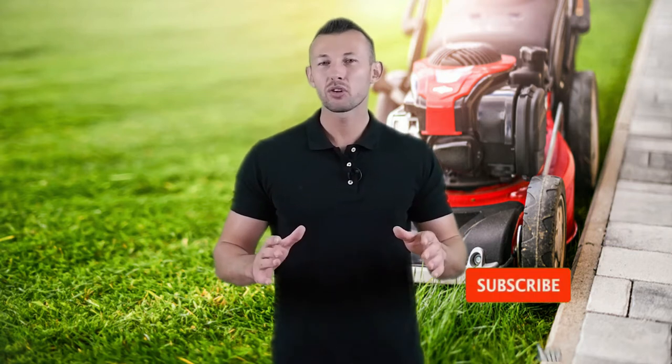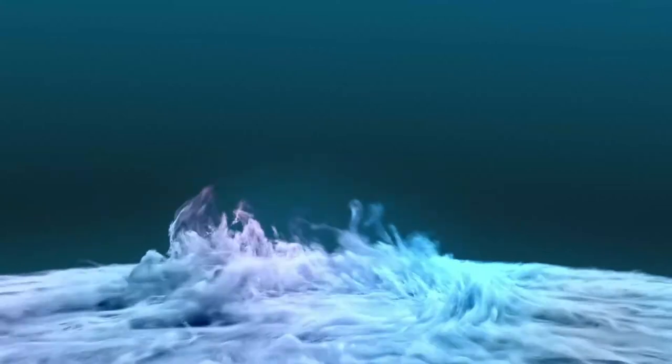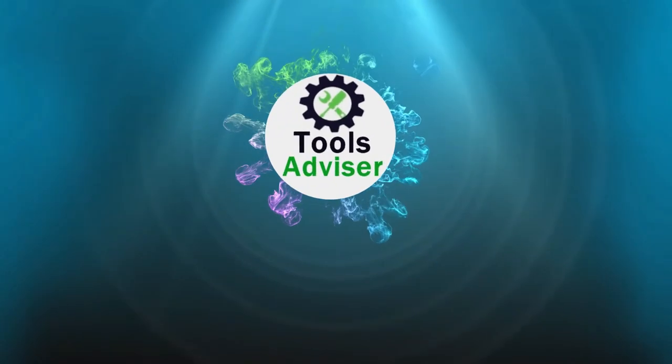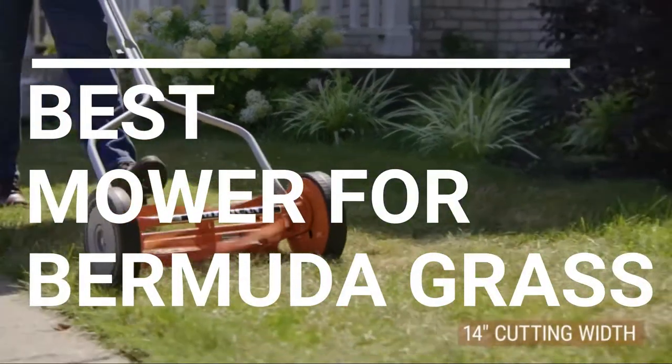Hey viewers, welcome to the best tool review channel on YouTube. To make this video we analyzed hundreds of products and picked only the best tools for you. Please subscribe to our channel for more guides and check the description box below for product links and updated prices. In this video we're going to be checking out the five best mowers for Bermuda grass you can buy right now.